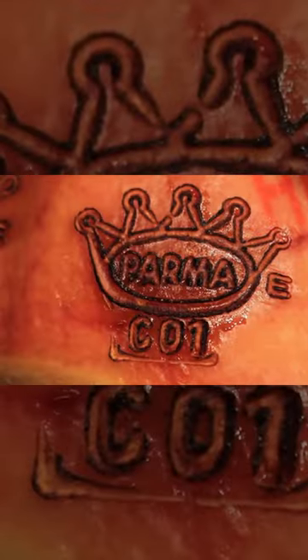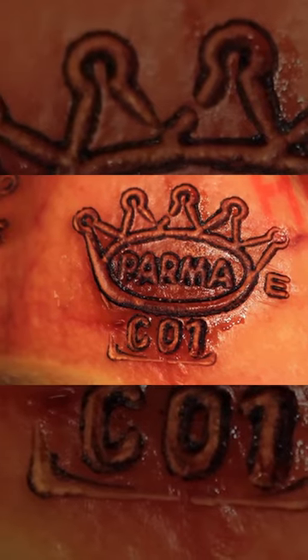Hams that pass all of the quality control tests are fire-branded with the official mark of the consortium, the five-point ducal crown that identifies them as genuine Parma ham.